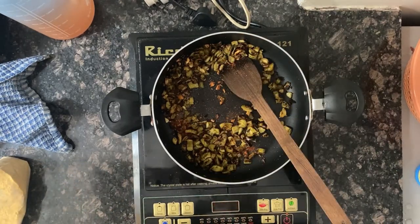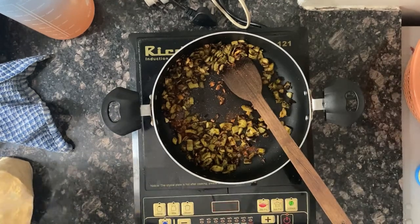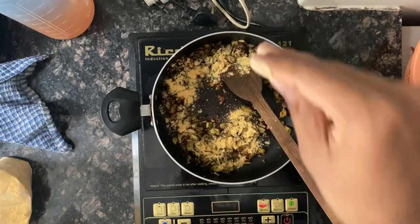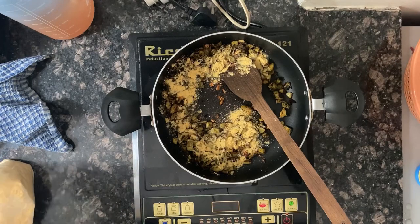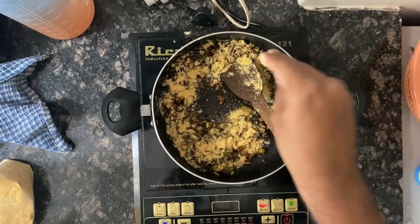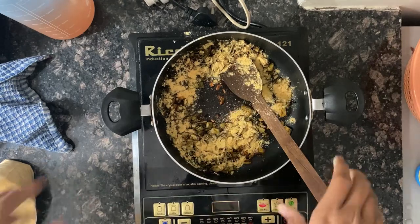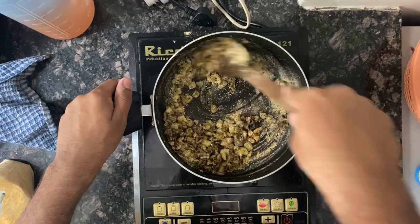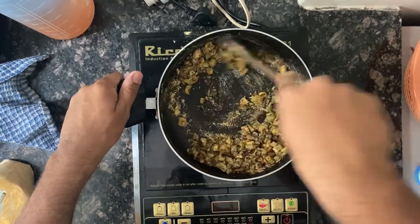After that I'm gonna add this special powder — it is basically a powder of roasted chana dal, red chilies, garlic, and salt. I'm gonna add this in loads because this is the good part of this fried karela.